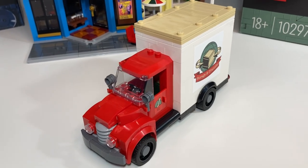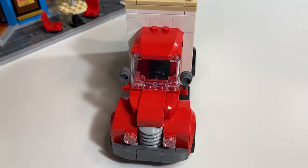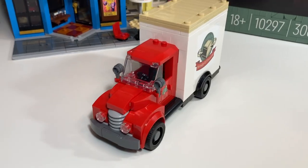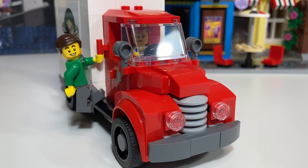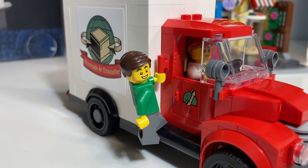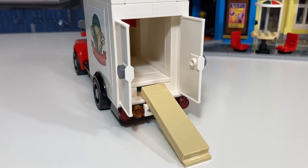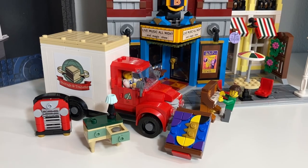The moving truck fits everything inside except the two minifigures. If you wanted to fix that, you could widen the cabin so minifigures can sit side by side, though it might take away that classic truck feeling — perhaps a small modification with your own pieces. Maybe the other crew member hangs on to the truck, or perhaps he's not even part of the moving crew — that would explain why he did so little work! I love the loading ramp and how it slides back in snugly, but there needs to be better functionality to it. Let me know your thoughts and stay tuned for more content.